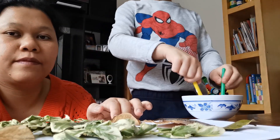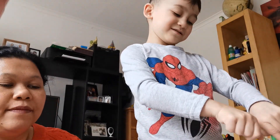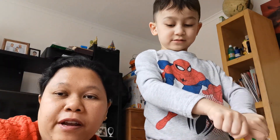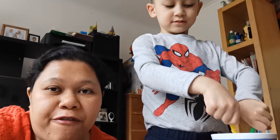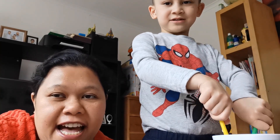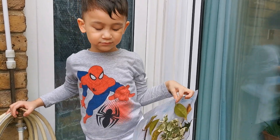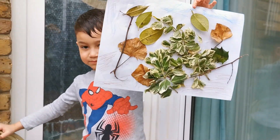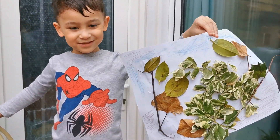Sorry! Continue to stick it on. Okay, we will be back for our finished product! That's the Jungle Collage. Pinadry lang namin siya sa garden.